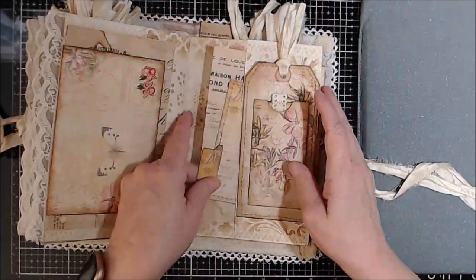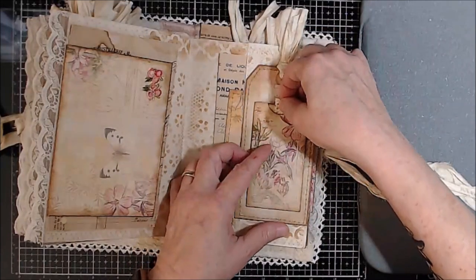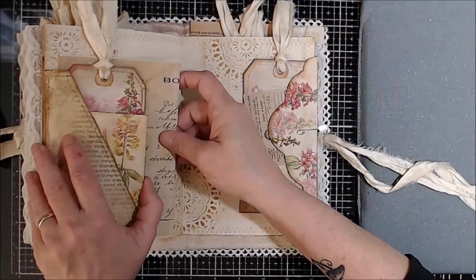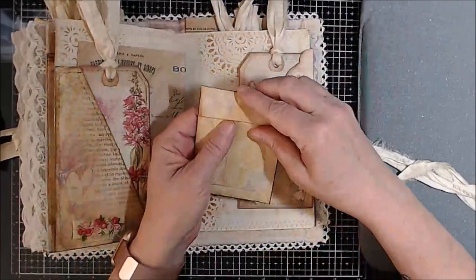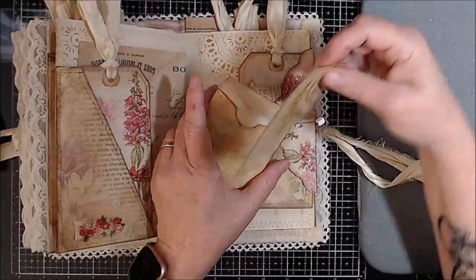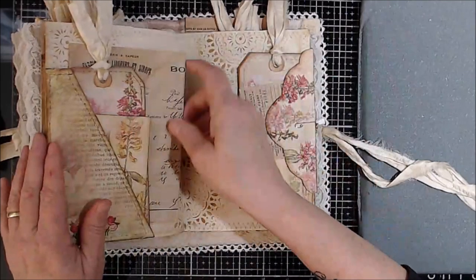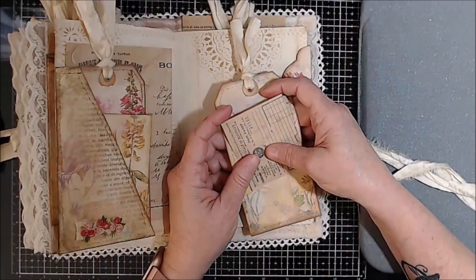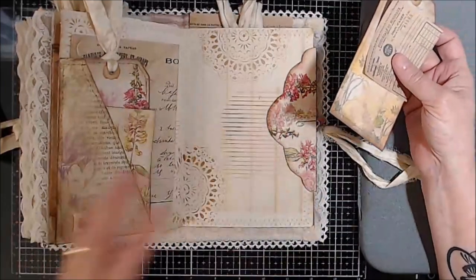Ephemera, journal card, gusseted pocket. Sorry for the dog barking — a leaf must have blown. Ephemera, a tag, and here is an envelope with a Velcro dot and a journal spot inside. Sorry about the dog, but she's an old lady — she's 14 or 15 years old now. I'm done trying to tell her to stop barking because she's going to do what she's going to do.